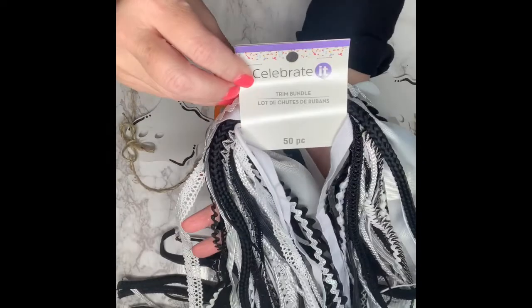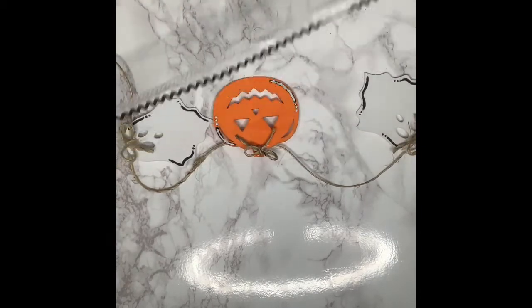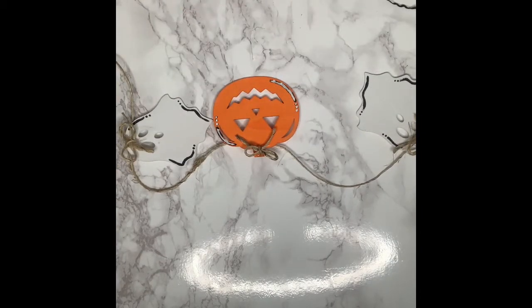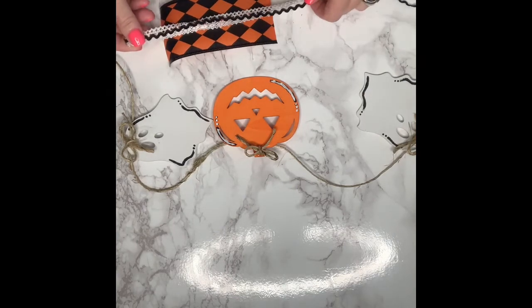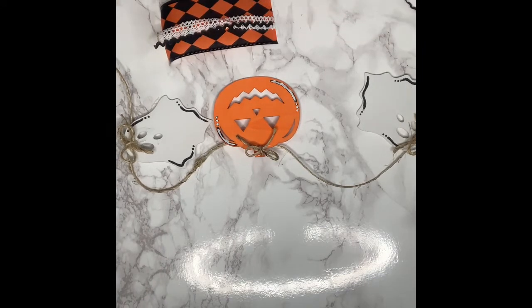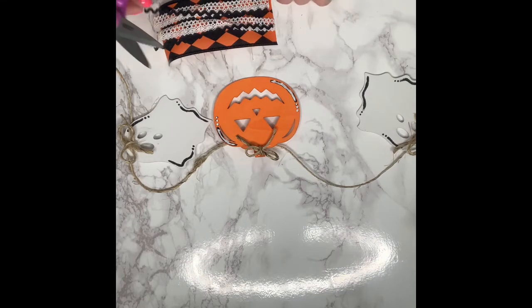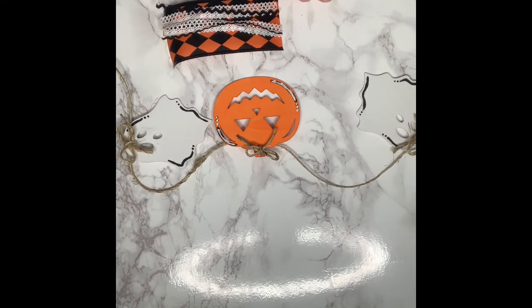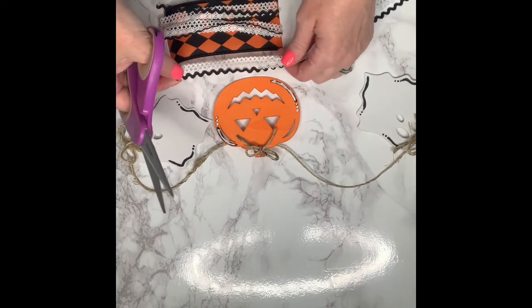I'm also using some super adorable scrap ribbon that I purchased in a pack from Michaels. The pack was $9.99, but if you use your Michaels coupon that you can always download on your phone or take with you, you will get 40% off — so a little more than $5, which is not a bad price for the amount that you get. I just cut those pieces equal to the chunkier Harlequin-looking orange and black ribbon I purchased from the Dollar Tree, making sure they were all equal.